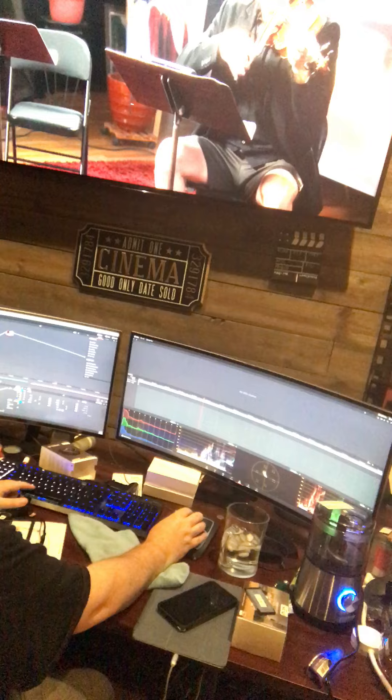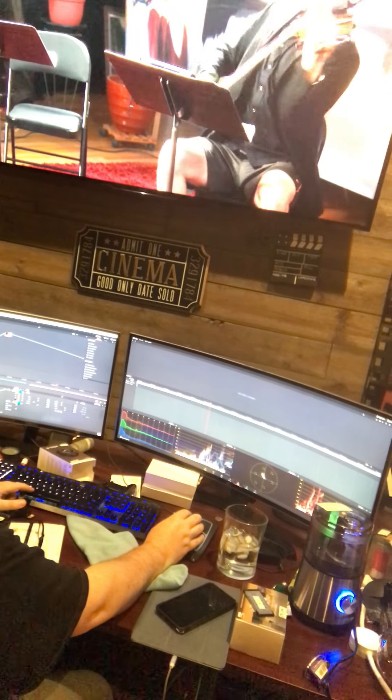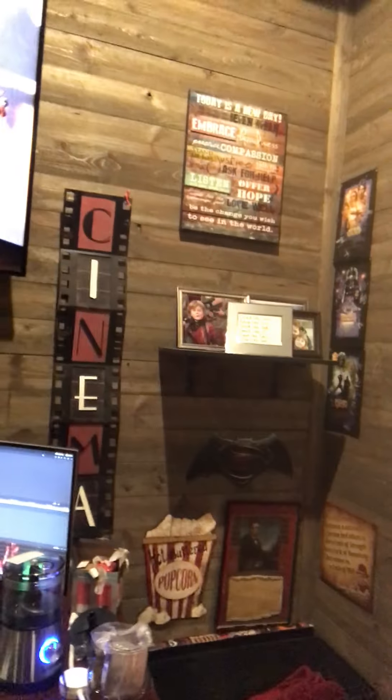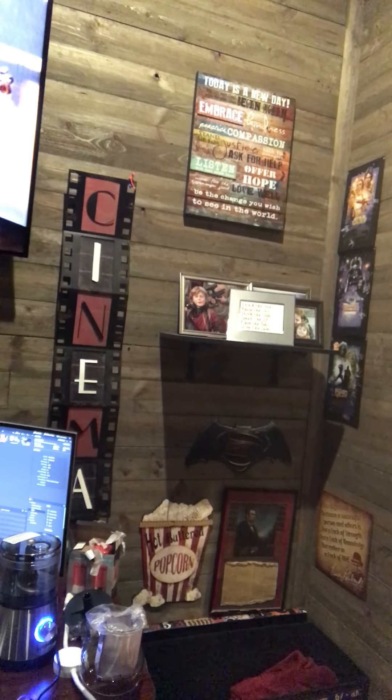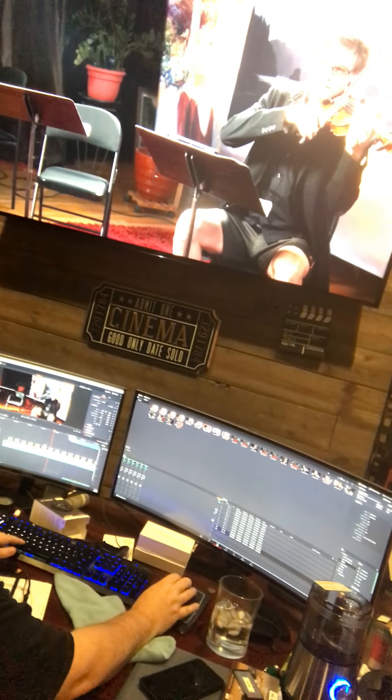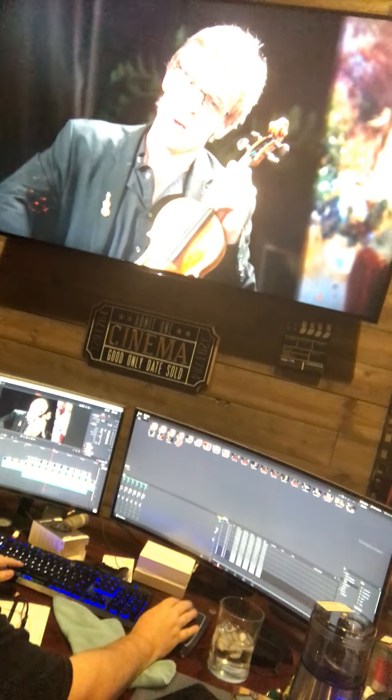There's a lot going on back there. There's a lot of detail. And let's look at the other person — you can almost see the other person. Oh yeah, the cello.